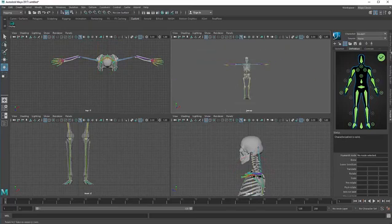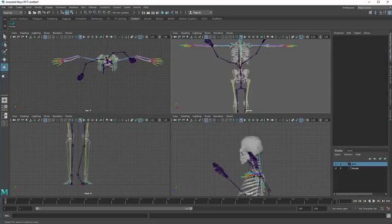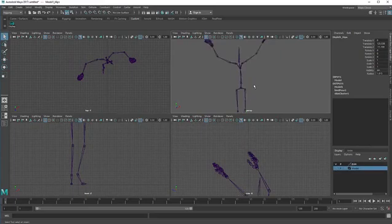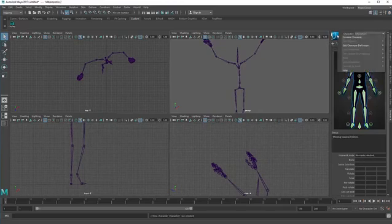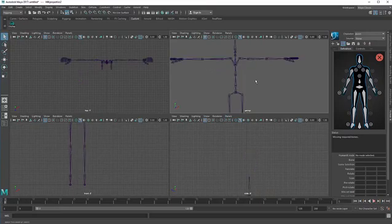Go to the channel box and turn the model layer off and turn the BVH layer on. Click on the joints and add selected object — now everything has been hidden. Go to Human IK > Definition, create a new definition and call it 'BVH'. Hit OK. Now I am going to connect this BVH to the model joints. Your BVH joints should be in T-pose, so go to zero frame where it is now in T-pose.